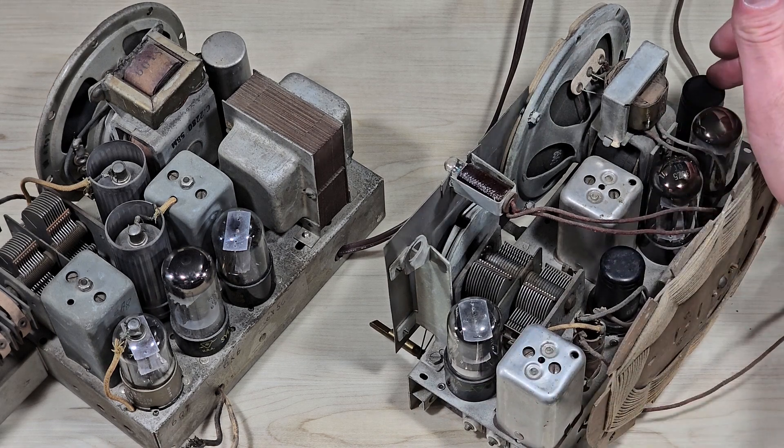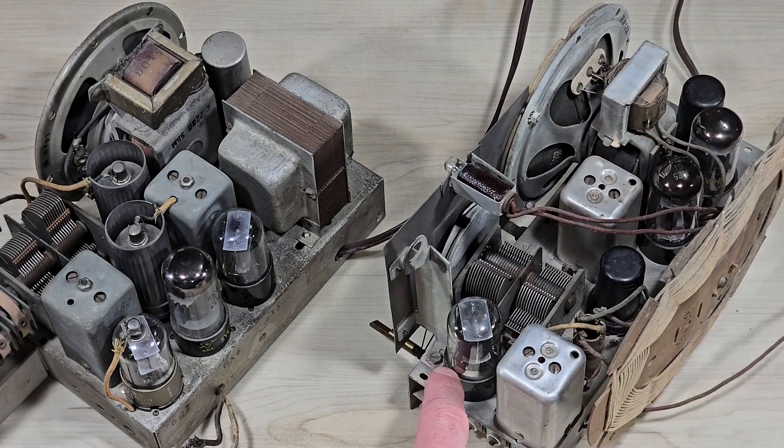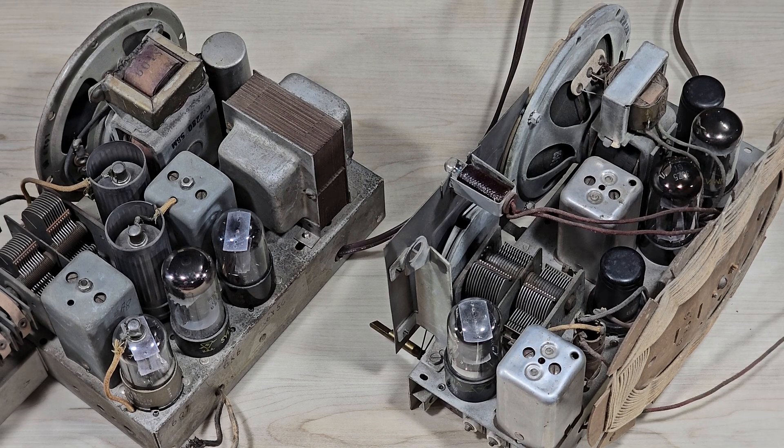The same operation applies for this set as well: rectifier, power amplifier, first audio amplifier and detector, intermediate frequency amplifier, and then this tube here is double duty again as both the oscillator and an amplifier.